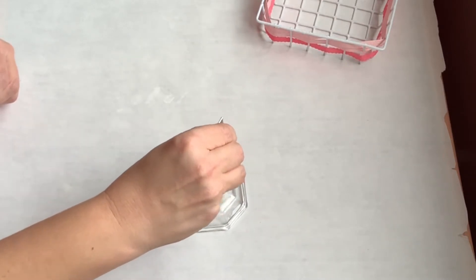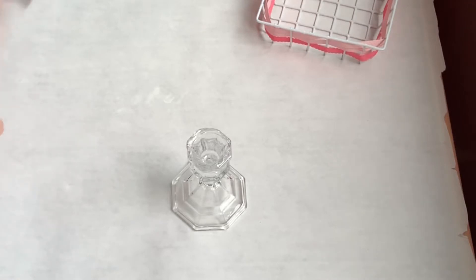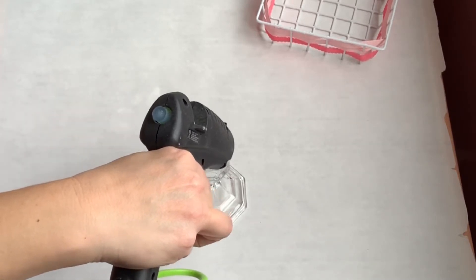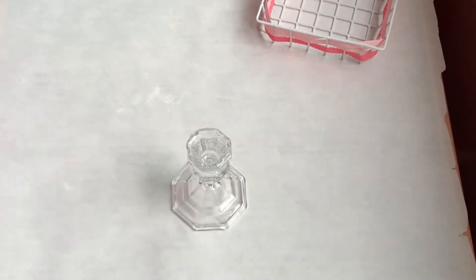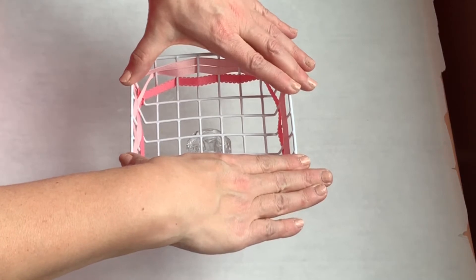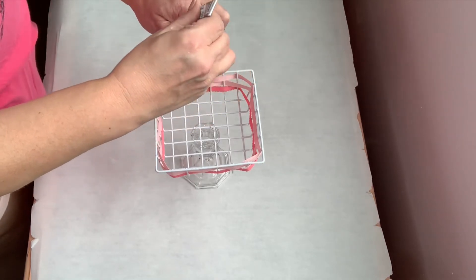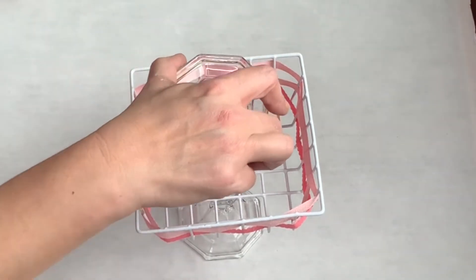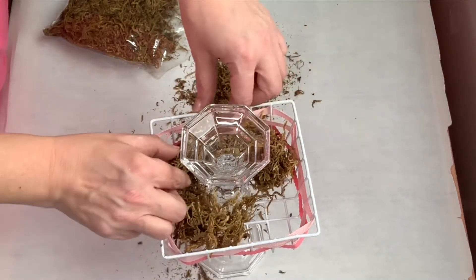Using some E6000, put the basket on top of your candlestick. I also added a little hot glue because E6000 takes about a day to dry, so just to keep it secure you don't need a weight — just add a little hot glue. I opted not to paint my candlestick; you could paint it white and that would be super cute, but I just wanted to use it as-is with the clear glass. Then add E6000 and a little hot glue to your second candlestick, flip it over, and attach it to the candlestick that's already holding the basket.